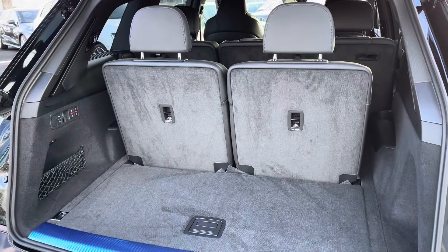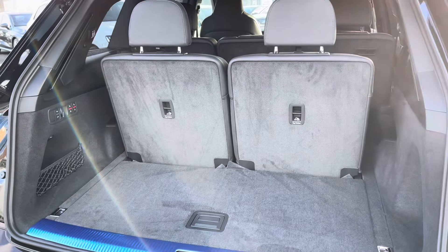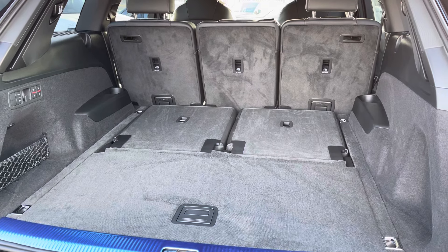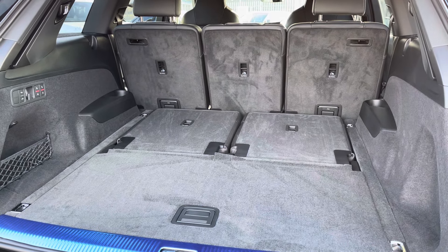Showing you the boot now — you've got the seven seats, perfect for families. When all seven seats are up, you've still got a good smart boot space. When these aren't lowered, you'll have no problem fitting luggage, shopping or prams in.